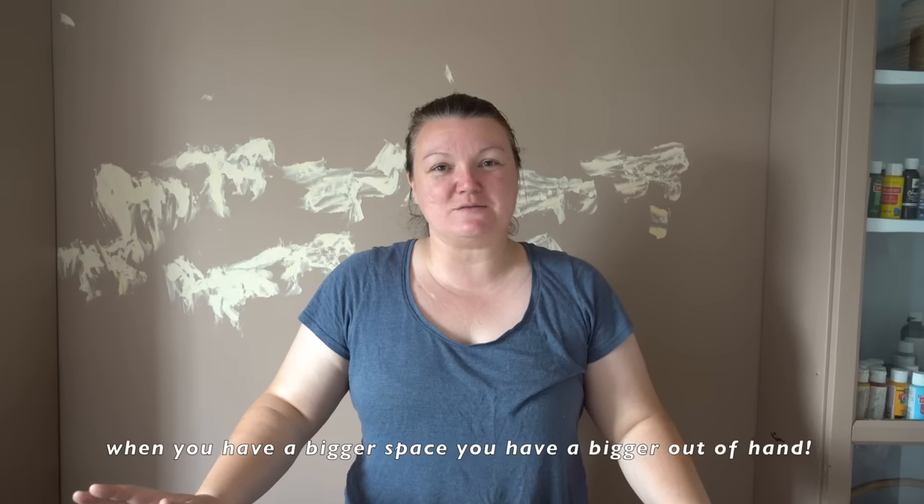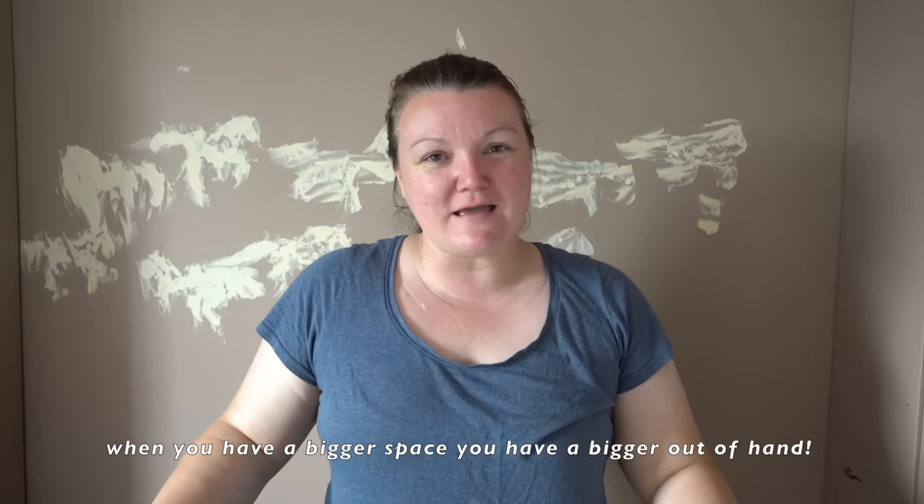When you have a bigger space you just have more out of hand. So my goal in this space is just to make it really homey, really me, and really make this space awesome for me to be able to film in.